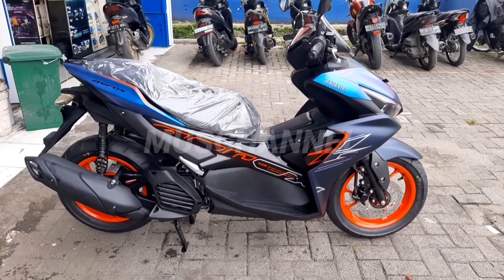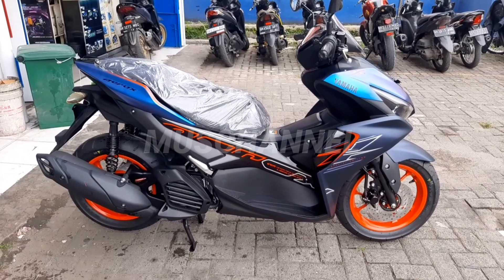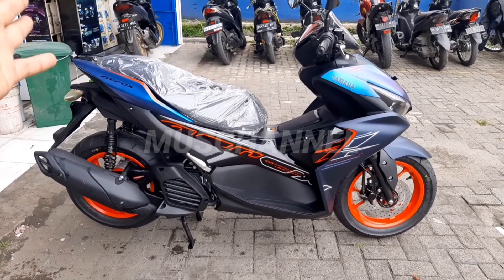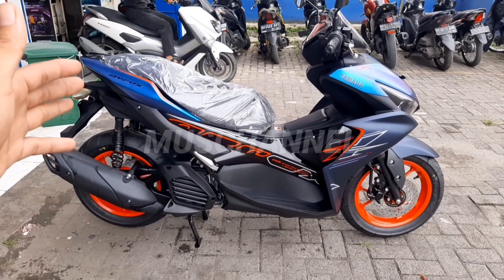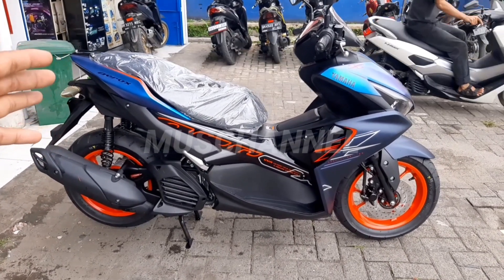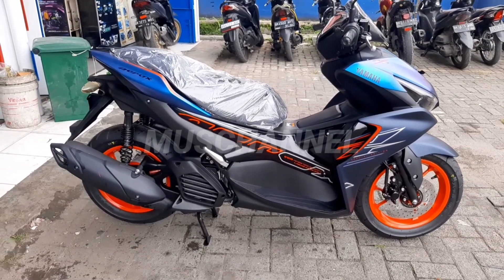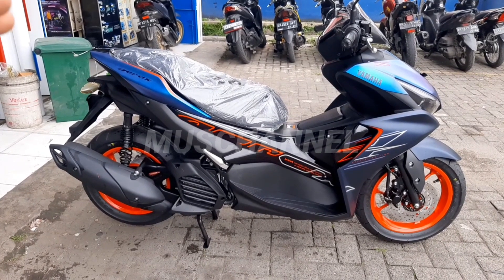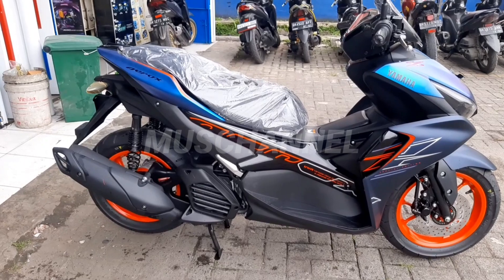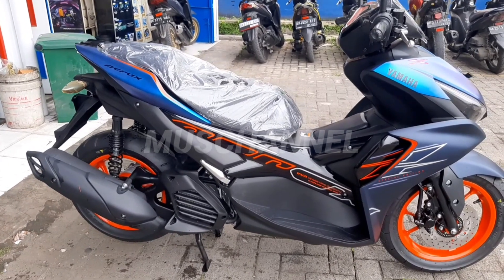Yamaha mengeluarkan motor ini dengan warna terbarunya yaitu bunglon — berwarna bunglon. Kalian tidak perlu lagi ke tukang cat, langsung dari pabrikannya seperti ini warnanya.